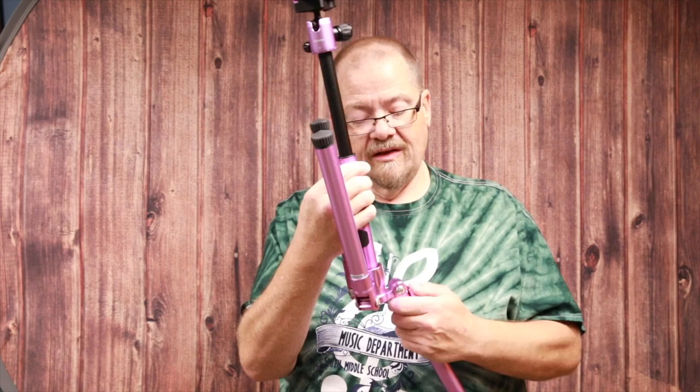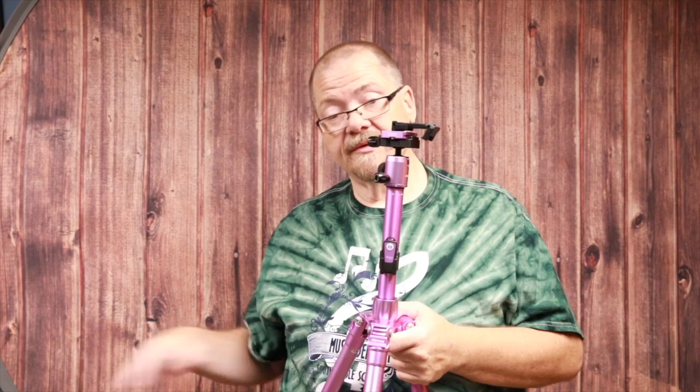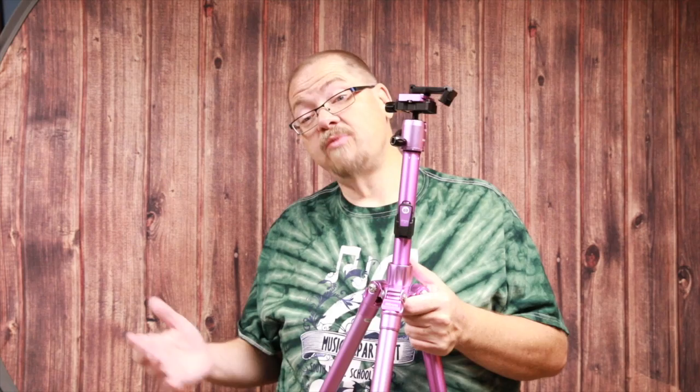The next one we're going to look at is the famous purple tripod. These are all available in purple, but I asked MePhoto to make sure one of the ones they sent was purple as a tribute to our favorite Sharky James. This tripod is the Road Trip Air, and it's $175 — $50 more than the Backpacker Air. It's a little more beefy, though I wouldn't call it heavy-duty. It's rated to 13.2 pounds, but I'd go with a wide-angle or smaller lens and a medium-weight camera.